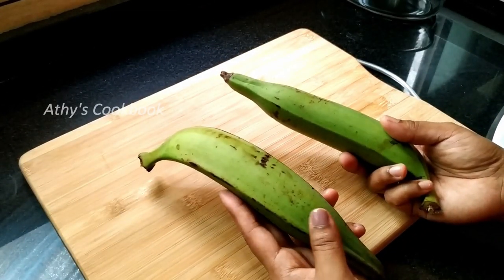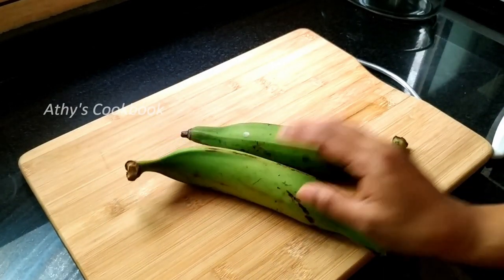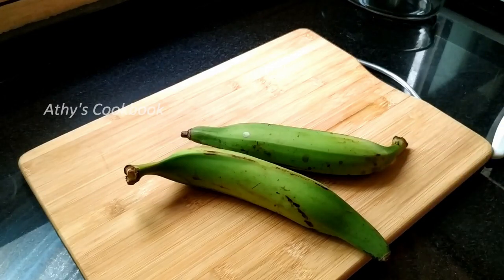Now we have to make the pot more. We will soak this pot in the pot. Then we will put it inside.